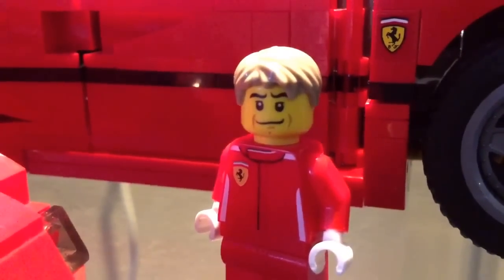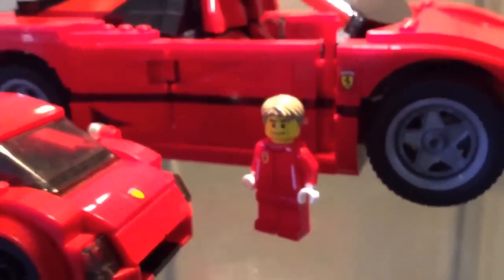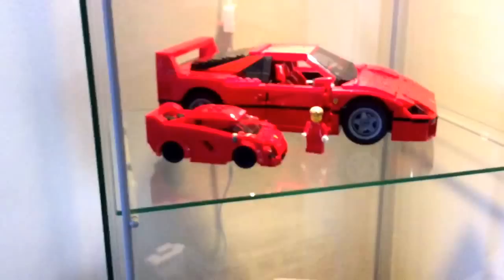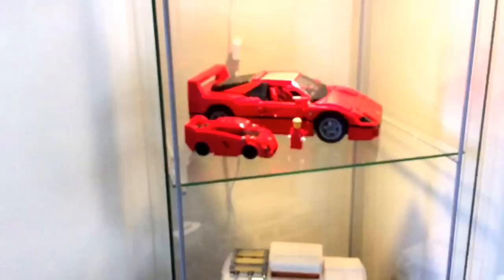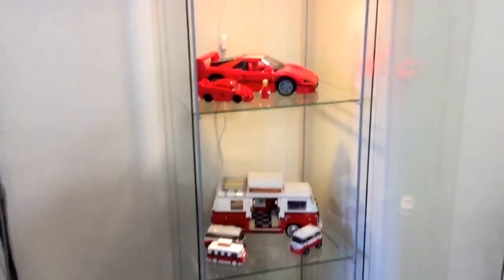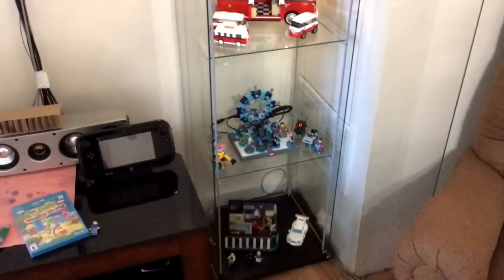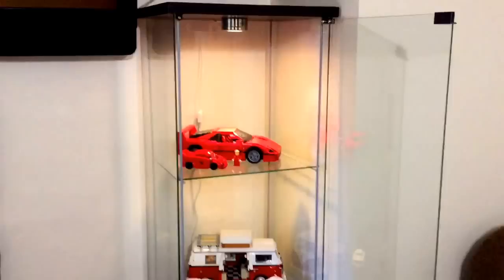Hey, what's up YouTube, it's Fall Man and I'm bringing a video to show you this glass case I got from IKEA. I think it's pronounced DETOLF — D-E-T-O-L-F. I'm not really sure how to pronounce it, but I have it out here in my living room. I finally brought in some Lego from the man cave. It's pretty simple to put together and it just comes in two boxes.